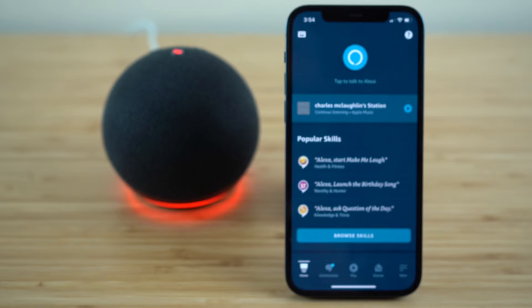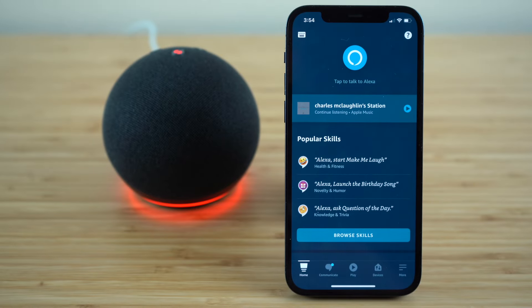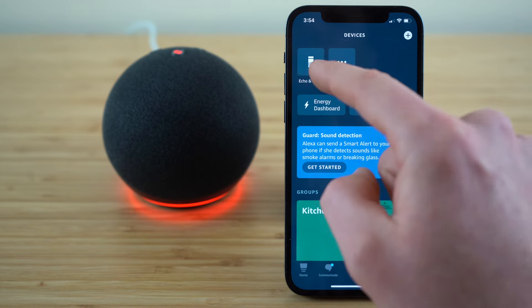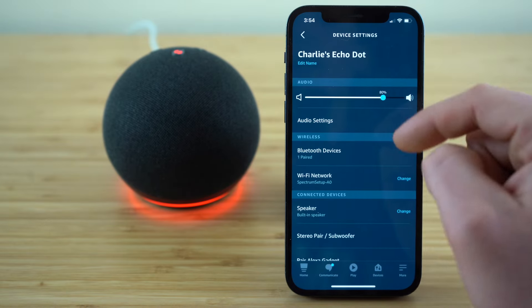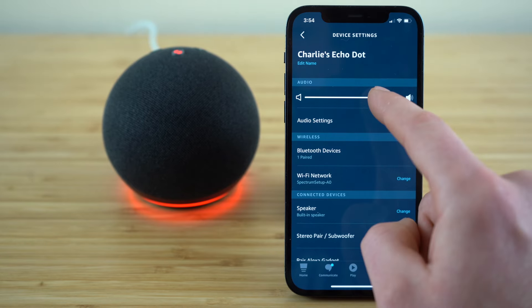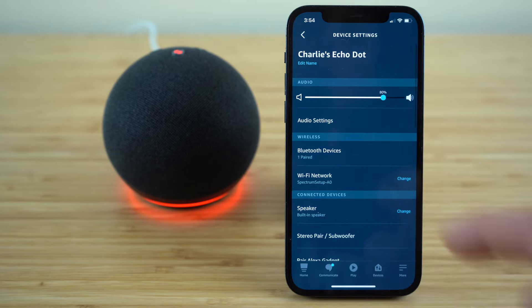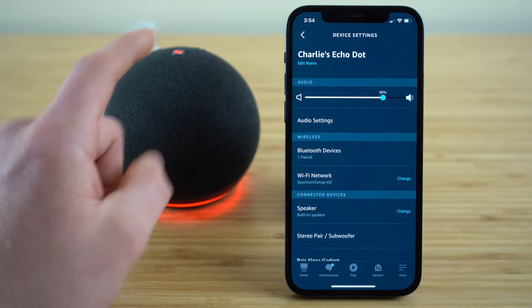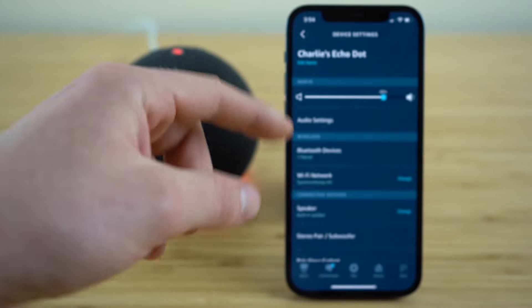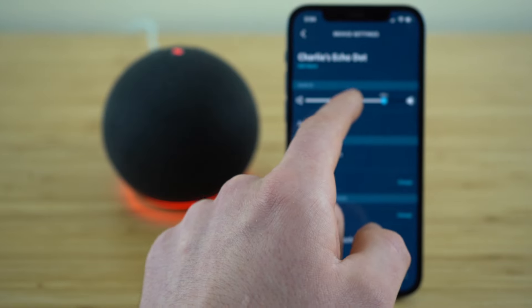I'm going to walk you through all of your key device settings so you know how to set up your Echo Dot to suit your exact preferences. Open up the Alexa application, go to devices, and select your Echo Dot — it's going to open up your device settings menu. Right up top we can adjust our volume. You could also do it on the Echo Dot itself, but if you ever want to adjust the volume from your phone or Alexa application, you can do that with this sliding bar.